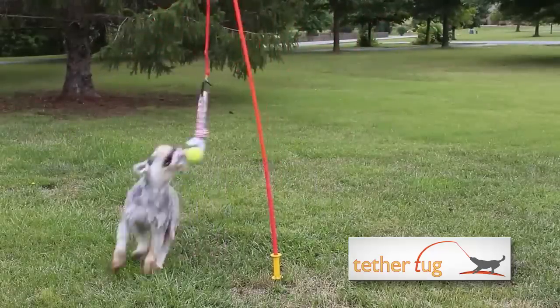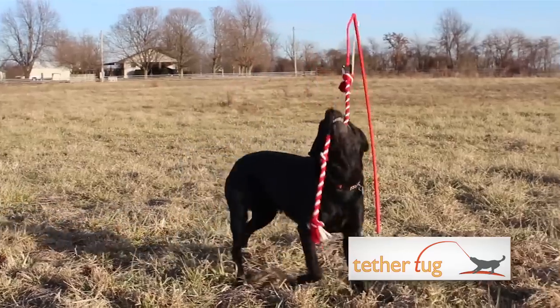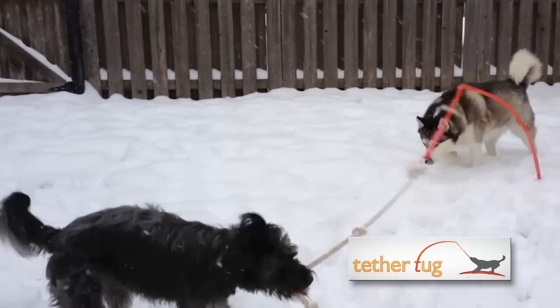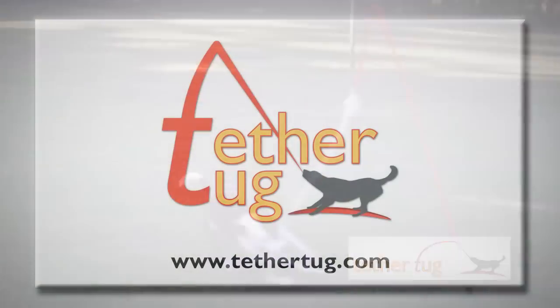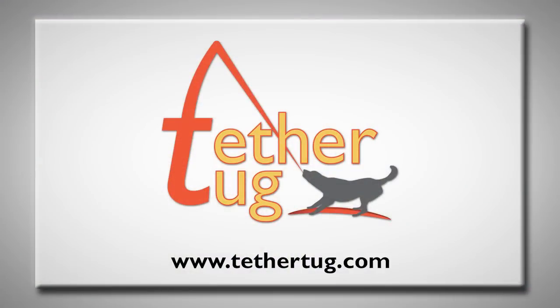A variety of fun, interchangeable toys keep dogs engaged in hours of energy-burning play. So isn't it time for your dogs to pull, tug, and spin their way to better health? Visit TetherTug.com today.